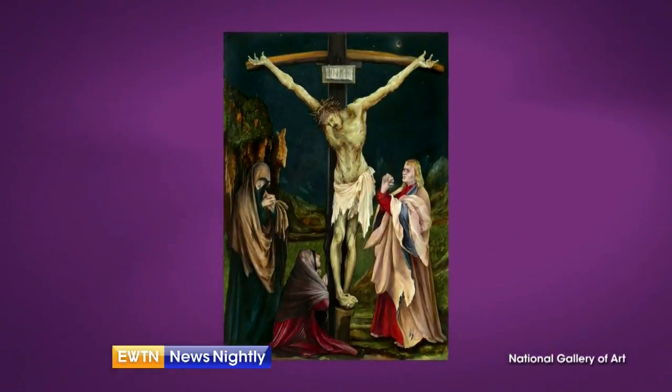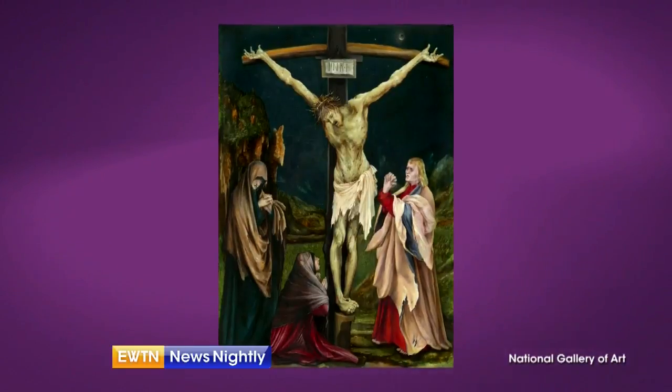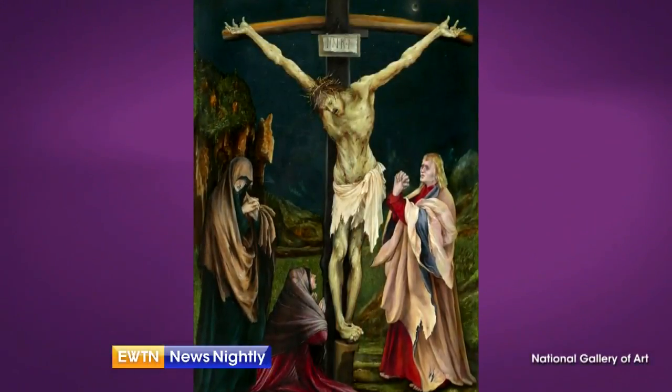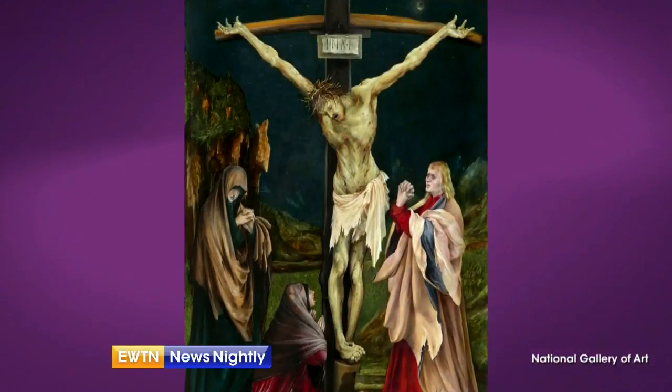This is an image that we see all the time, a very sacred and familiar image to most Catholics. What's different about this interpretation? This painting, Lauren, is a visual homily on the sacred event we will celebrate on Good Friday. And perhaps it is one of the most powerful, moving images of our Lord's crucifixion ever painted, because Grunewald draws us into the intense physical suffering that Jesus endured for our sake.